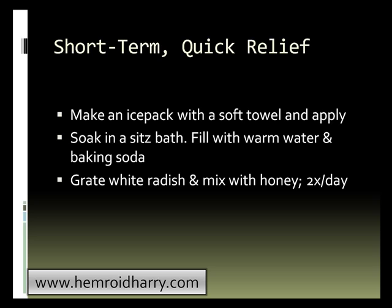Another option would be to soak in a sitz bath. You will fill the bath with warm water and add baking soda or salt, either one, and that should provide you with some relief. Another option would be to grate white radish and mix it with honey, and apply this two times daily to your inflamed area.